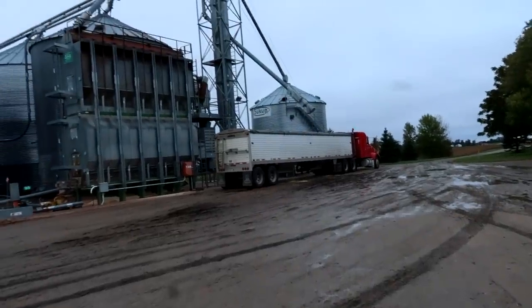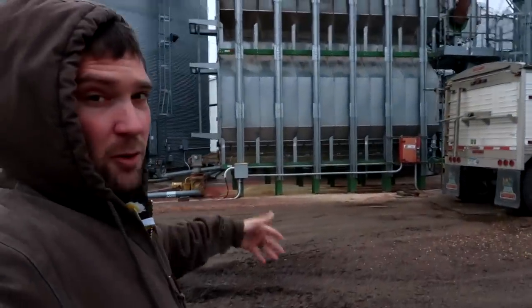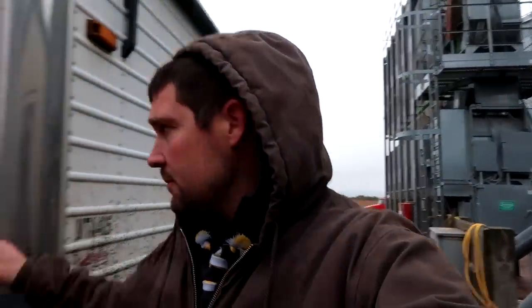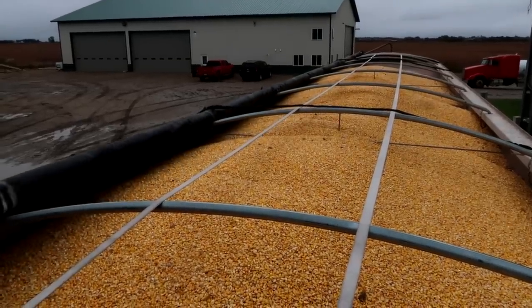It's a bit too wet to be out harvesting today, so I figure I'll take this time to show you guys how our pits, our grain dryer, and our grain bins work. It's pretty quiet this morning — we got the grain dryer shut off because we didn't want it running at night while it was raining. This truck is full of corn and I'm going to dump it into the pits and show you what happens from there.